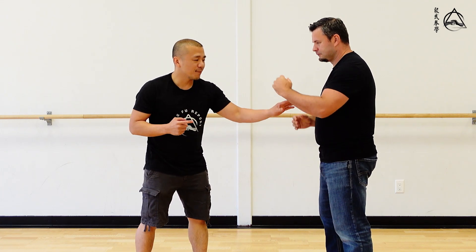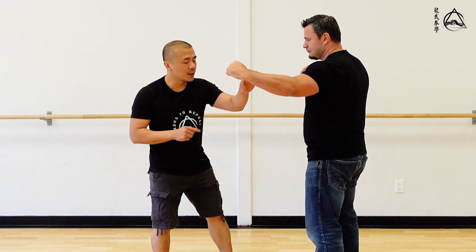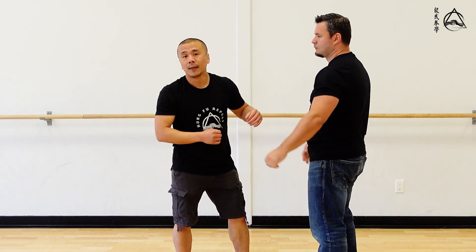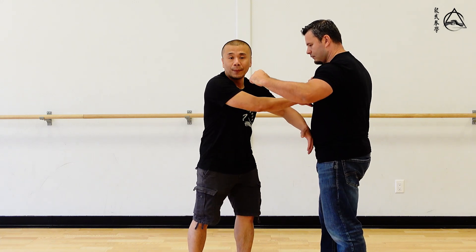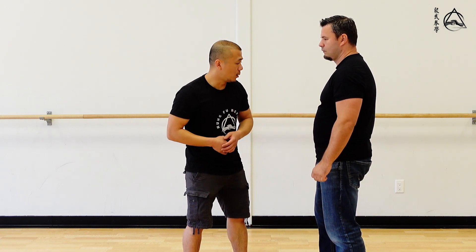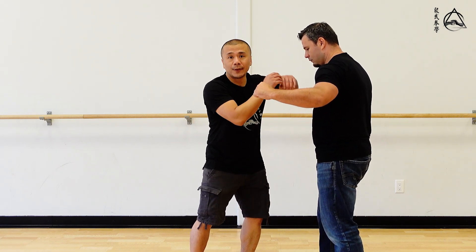What if the guy doesn't let you hit him and he's covering? When you're training this combination with the low backfist, elbow to the double punch, that is just how the form goes to learn a combination. When you actually use it, it can be done in any order. You don't have to go low backfist, elbow, and double punch. You can go double punch, elbow, and low backfist. You can also go elbow, then low backfist, and then double punch.